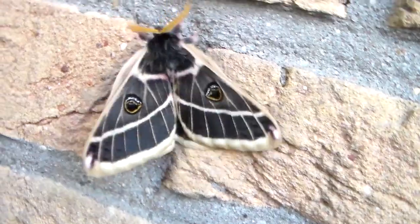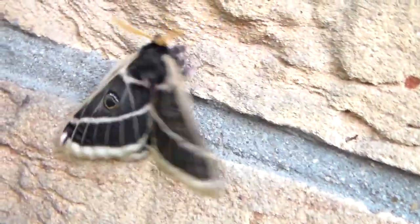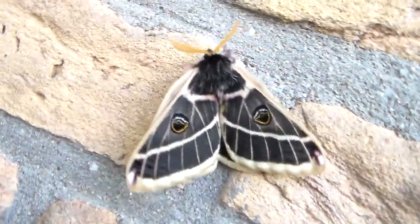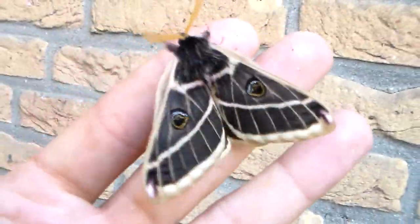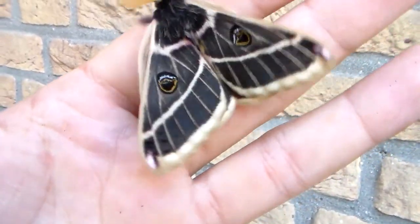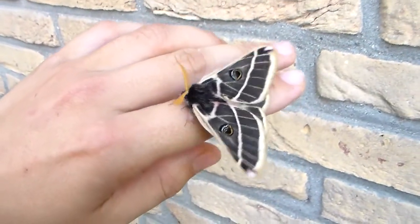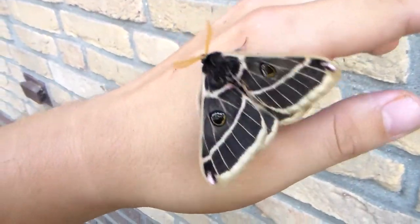I am very impressed today — my first Agha Pema just emerged and it's incredibly beautiful and bigger than I ever thought it would be. I believe this one is the Agha Pema homogena from the Rocky Mountains. It looks like an emperor moth from the genus Saturnia but with the colors inverted. It's quite shy and tries to fly away already, even though it just emerged — but wow, these colors, I'm so impressed.